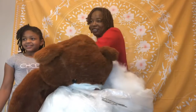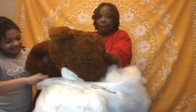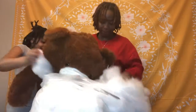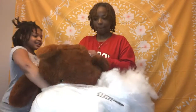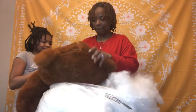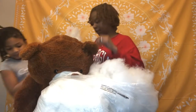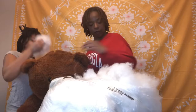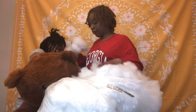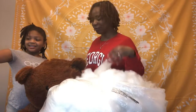Hey Lana, we're stuffing this bear, you've got to be in my video. Oh, you finally get to be in my video! This is my niece Lana. She came in the camera and she wants to help stuff the bear.